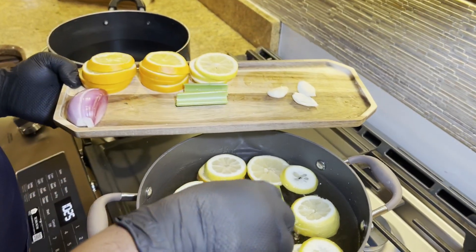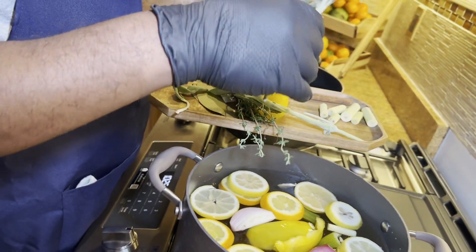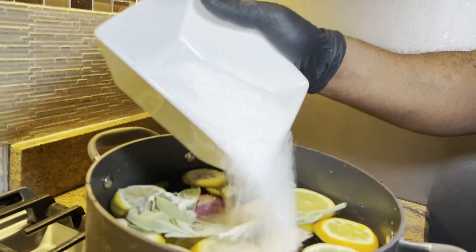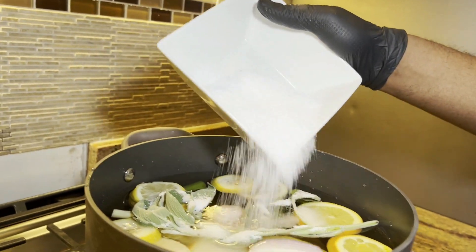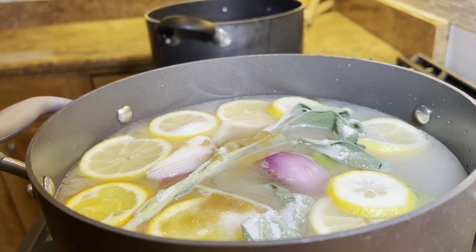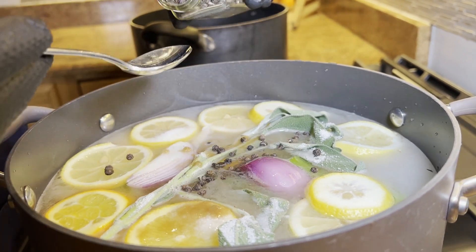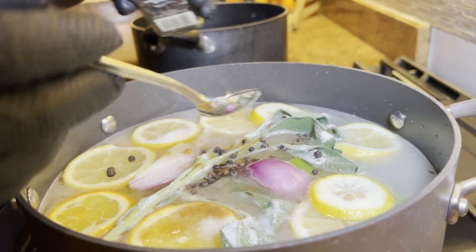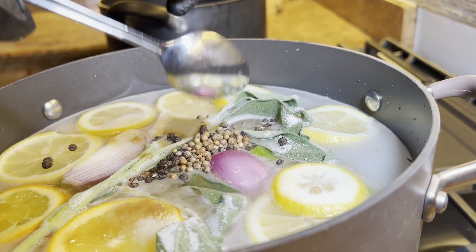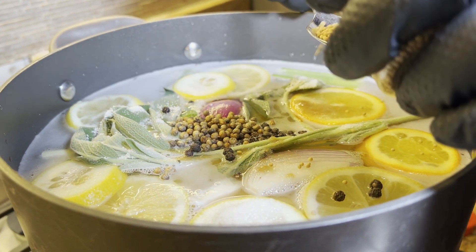I'm going to be adding some shallots, some lemongrass, and sage. Now here I have my salt — about a cup and a half of salt — and my brown sugar. I'm going to add about one and a half teaspoons of black peppercorn, about a teaspoon and a half of coriander seeds, and about a teaspoon and a half of yellow mustard seeds.